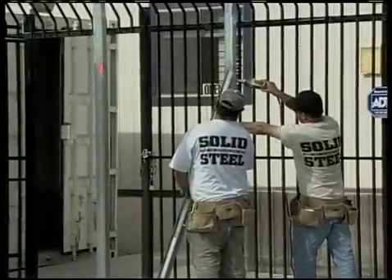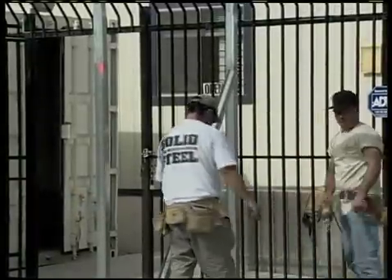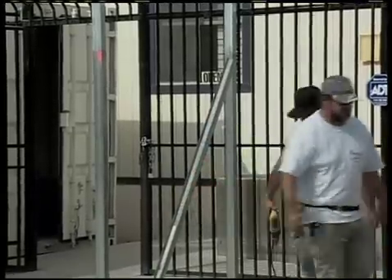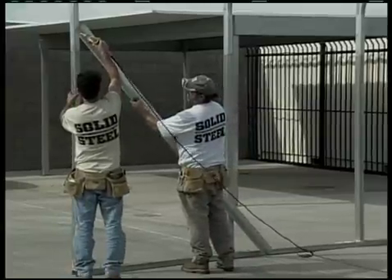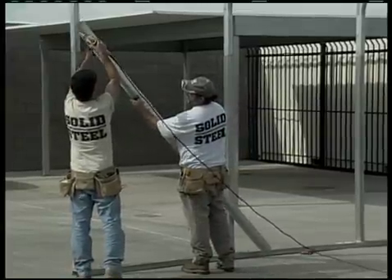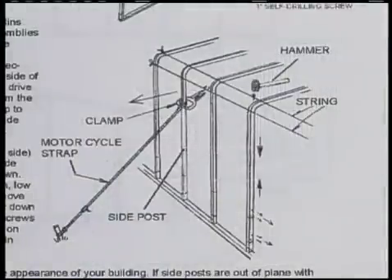To do this, first check the front and back roof and wall assemblies to make sure they're plumb. Do this with a level on the verticals that go up to the side bend. If adjustments need to be made, drive a wooden or steel stake into the ground about eight feet from the building. Now use a motorcycle or ratchet strap to pull the side wall plumb. Place a clamp on the side wall so the ratchet strap doesn't slide down the wall.